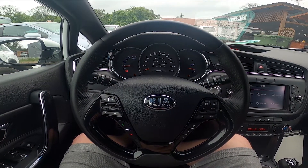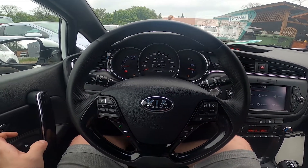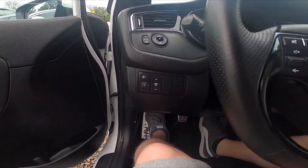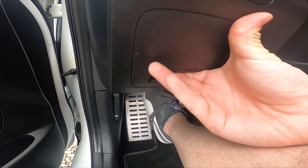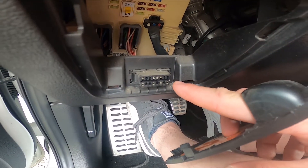Hello, today I'm in a Kia Seed. In this video I'll show you where the OBD2 socket is. Let's take a look right here on the left side under the steering wheel. We have to take this cover out — and as you can see, the OBD2 socket is right here.